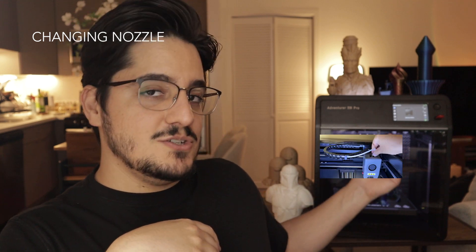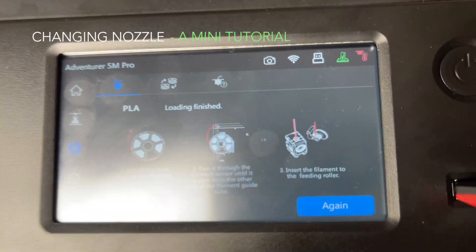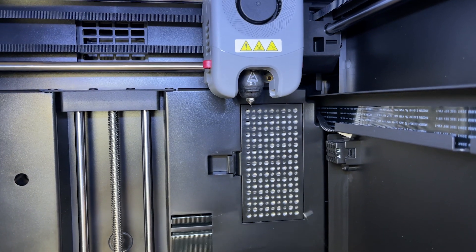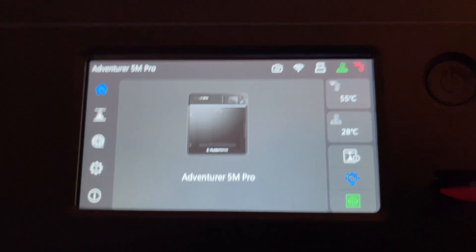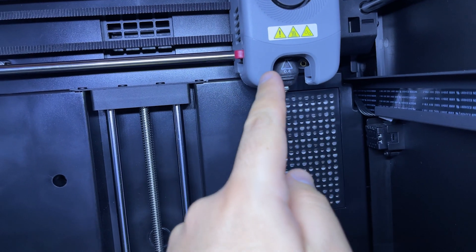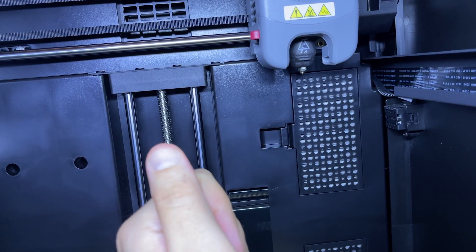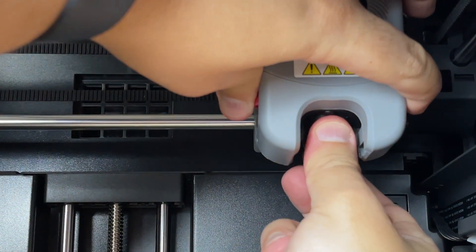Another great feature about this printer is that it's very easy to swap between nozzles. It's going to start pushing the filament, as you can see here, because we want to clean the nozzle before we pull it out. We'll wait for this to cool off before adding the new nozzle — right now it's 55 degrees, cold to the touch. We're going to unplug this just to be super safe, so let's turn off the printer.